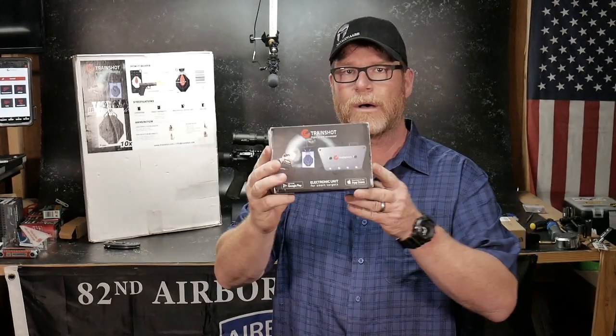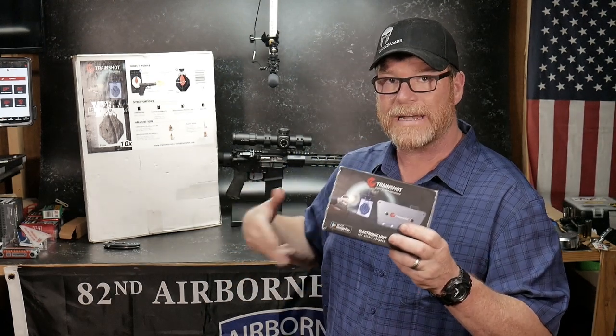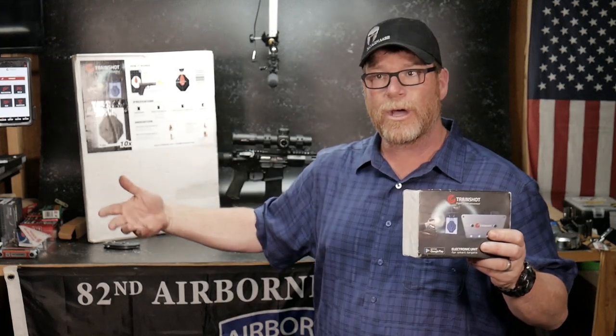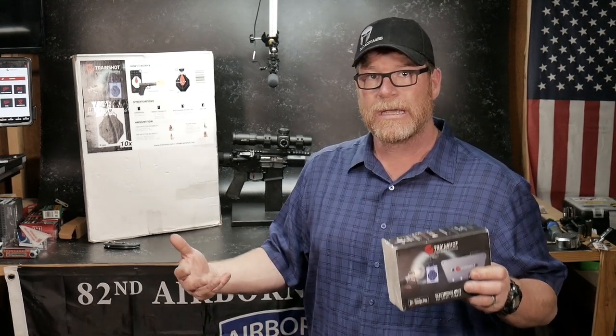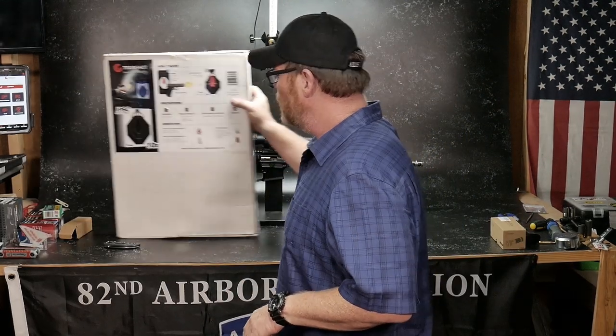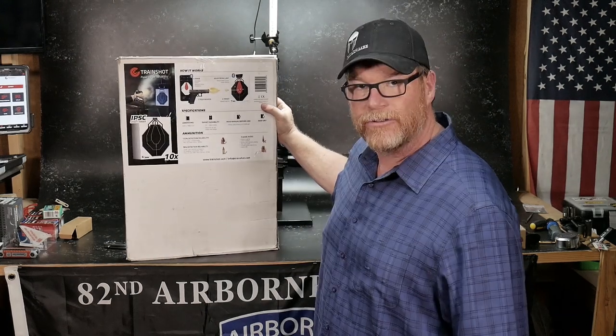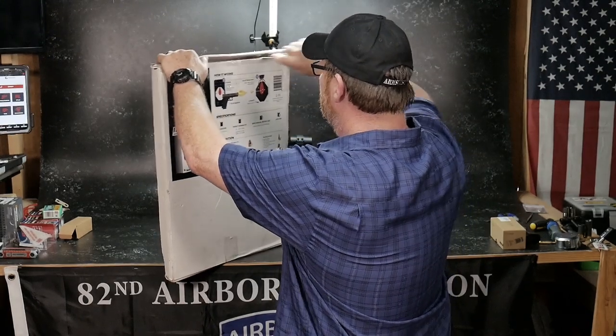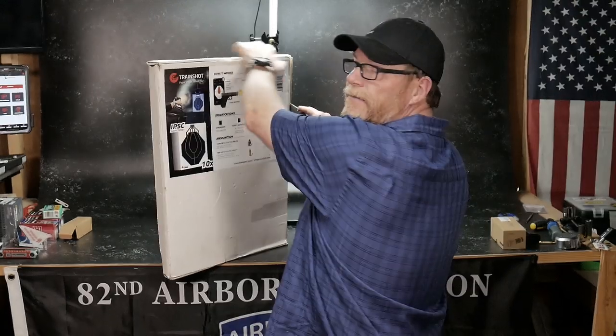So what I want to do is show you the base system and some of the targets that are involved in this deal. Then we'll go ahead and take it out to the range and implement it, test it out, shoot it. It's going to be an interesting video. So I'm going to break this up in segments to make it make sense to you. This is the base kit, and the base kit comes with 10 of these targets right here. We're going to use the BJ Weed knife here to open this thing up and I'm going to show you the different types of targets.